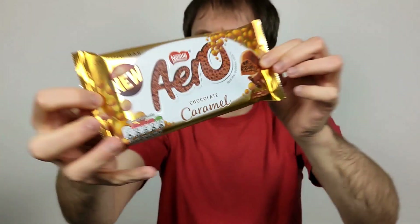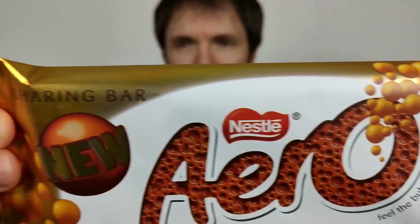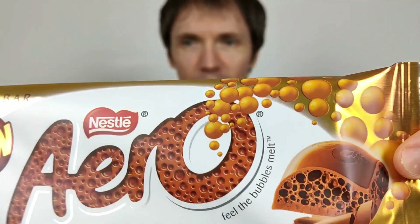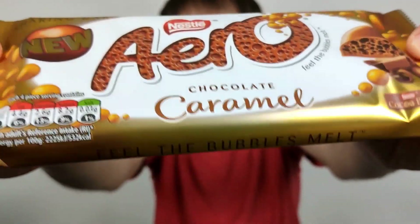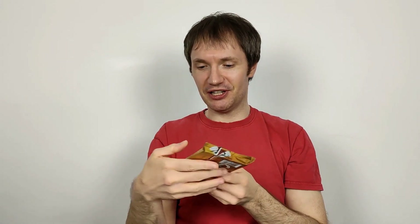So there we go, it looks very nice. It does seem to have actual caramel in it, and I guess that makes sense because it's called Chocolate Caramel. But when I say caramel, I mean runny caramel — I don't think it does. But it's an interesting one, it's a nice looking wrapper. Clearly it's got the golden colour of caramel — universal caramel colour, I think you'd say.